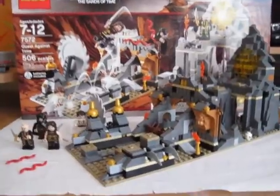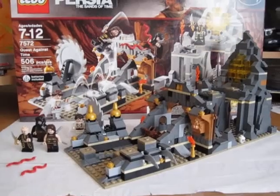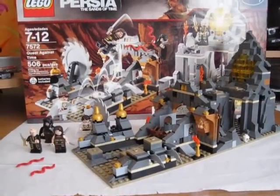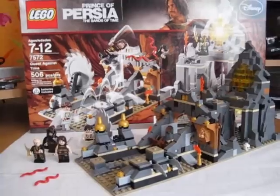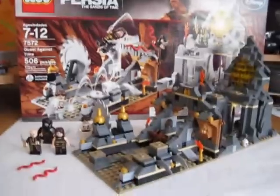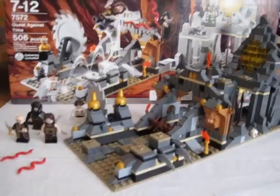Hey everyone, here's my review for Lego Prince of Persia: Quest Against Time. I'm sure you've seen my video of the set being built — that took me about 10 hours, though I had breaks to watch some TV on Hulu, eat food, and do other stuff. Okay, so here's the set.